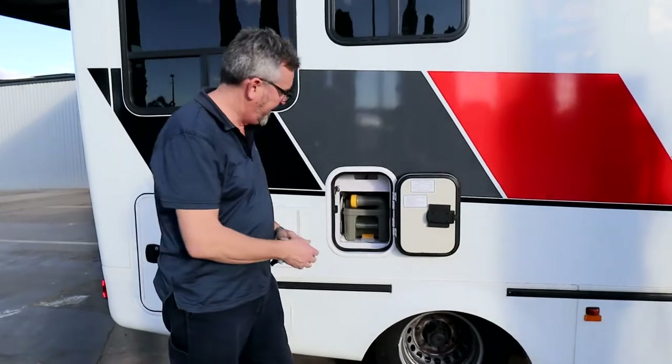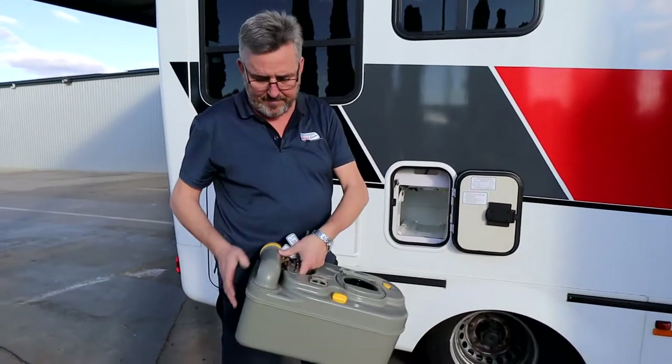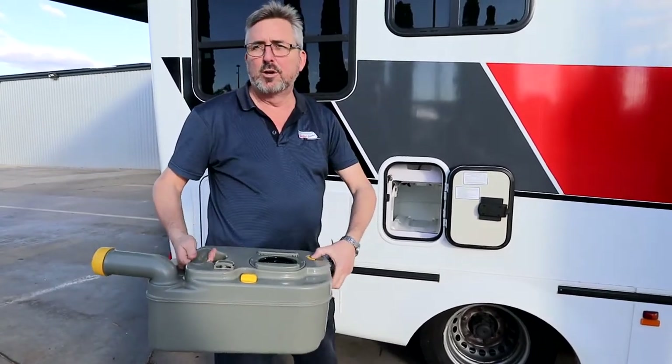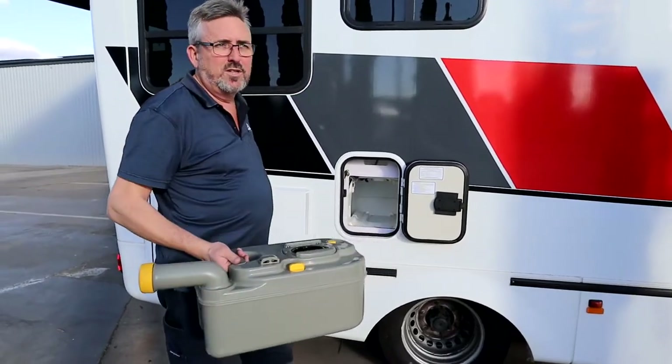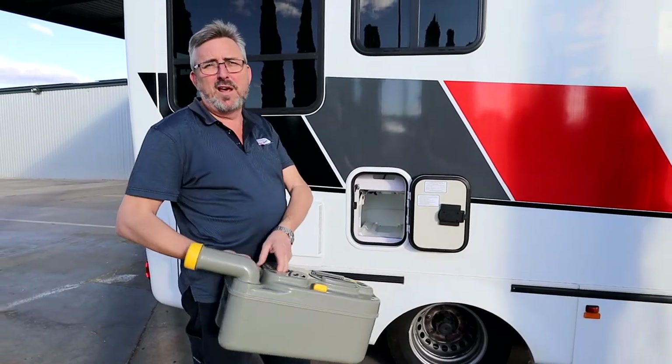Your toilet — the little yellow lever up brings out your cassette to empty it. Unscrew that, push the little button to release air, and tip it out. The thing to remember with your toilet is to use the chemicals, because it breaks down the waste into a much more manageable solution.